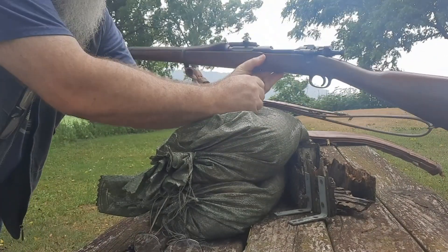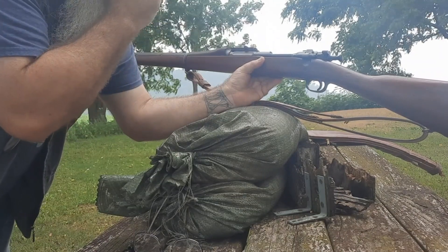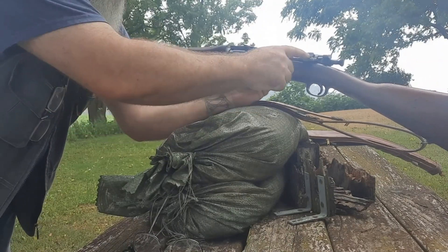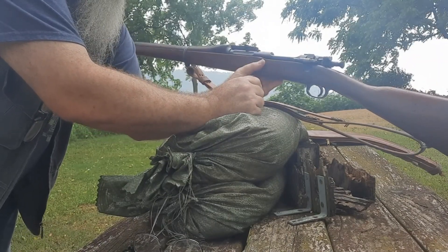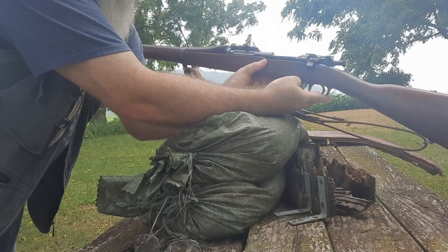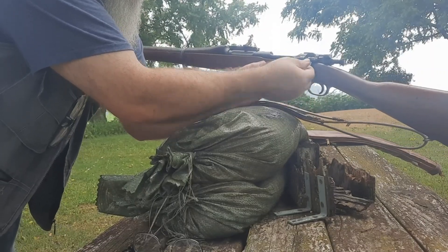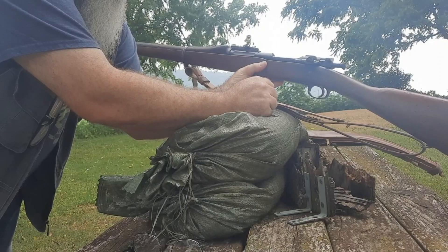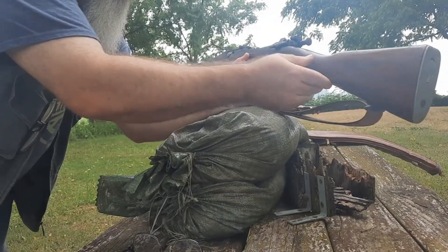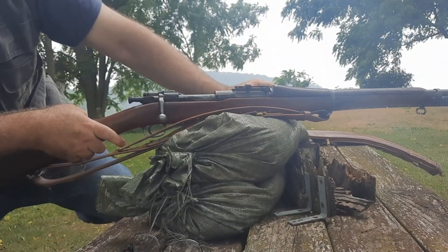On this rifle there is a magazine cutoff, but right now the magazine cutoff isn't functioning. It says to cut off the magazine you flip it down to off, then you can load one shot at a time. The middle position allows you to pull the bolt from the receiver. So we'll take a few shots fighting the wind again.